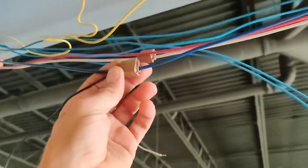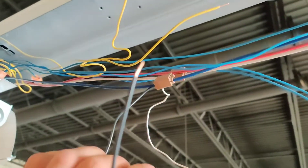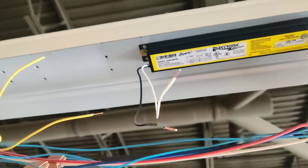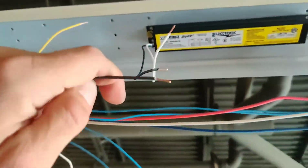Your white and your black — your black has to go to your hot. In this case it's blue, but here's the black. I simply cut it off the old ballast and I'm just gonna wire nut it. There might be some people that say this is the wrong way to do it, but I'm not the right guy for the job then.